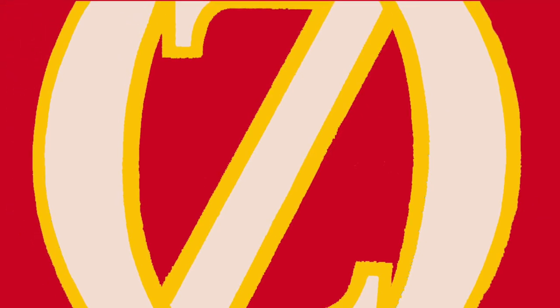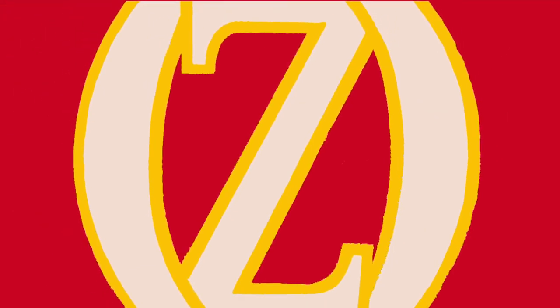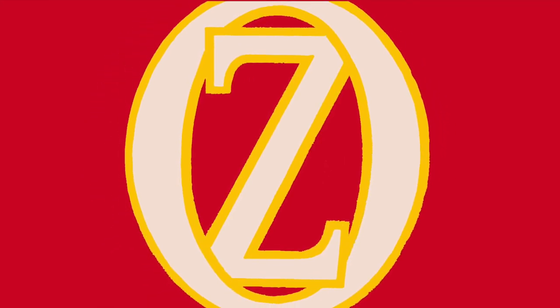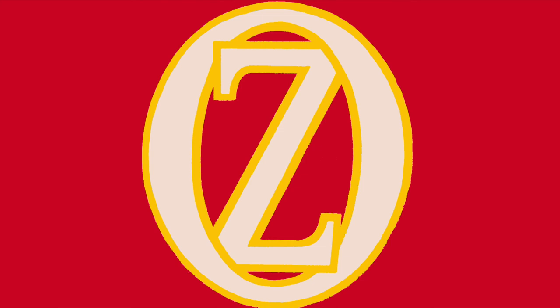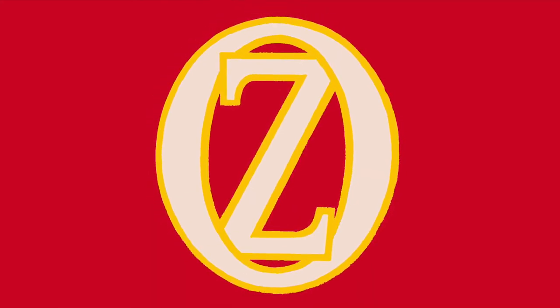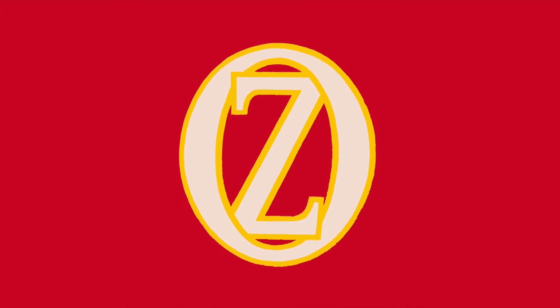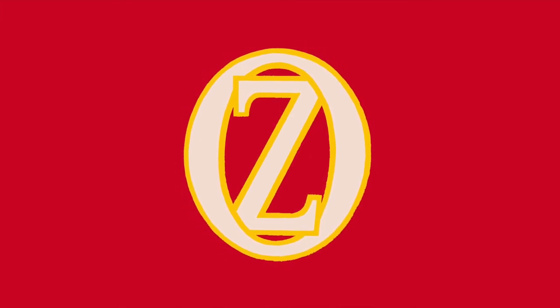What book edition of The Wizard of Oz did you have growing up? Comment down below. If you liked this video, please give it a thumbs up, comment down below, and subscribe. New videos are posted every two weeks. And if that doesn't satisfy your appetite for Oz, follow the link in the description to ozclub.org and join the International Wizard of Oz Club.